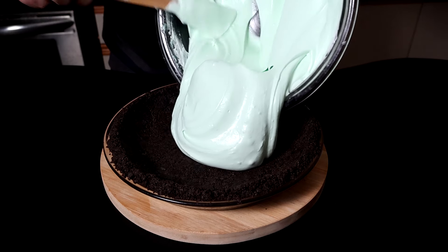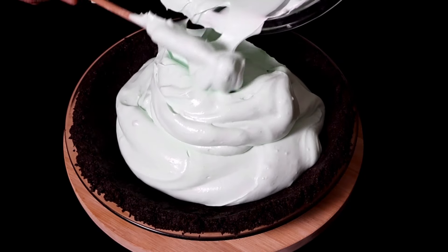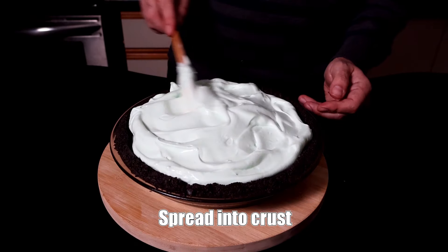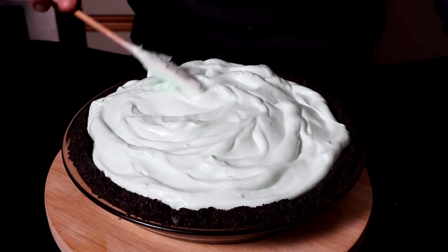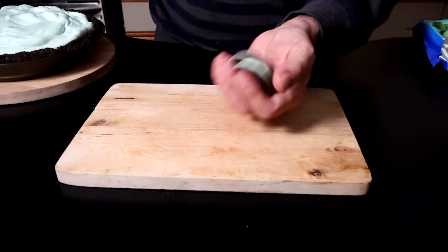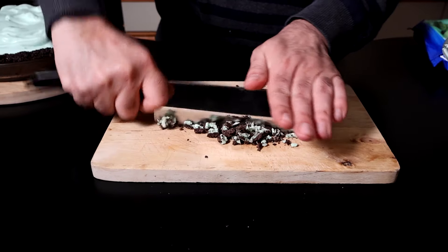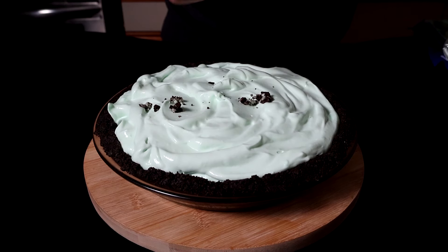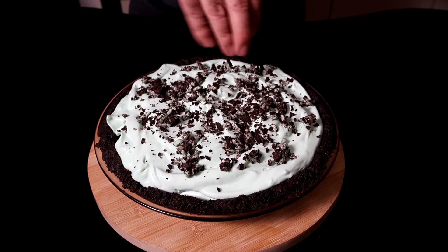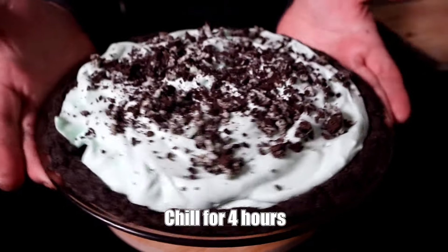Now pour the filling into that crust we made earlier. What I love about this recipe is that it's really nice and generous — a lot of recipes online yield a really chintzy pie, but this one's not like that. Go ahead and have fun making the top all nice and swirly and peaky. Here I have two mint Oreo cookies; I was supposed to reserve a quarter cup of crumbs to sprinkle on top, but I forgot, and I'm kind of glad I did because the crushed Oreos have more texture and look a lot more appetizing. Our grasshopper pie is almost ready — we just have to chill it for four hours.